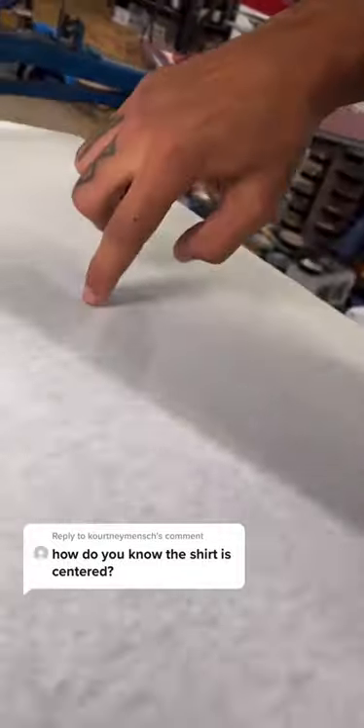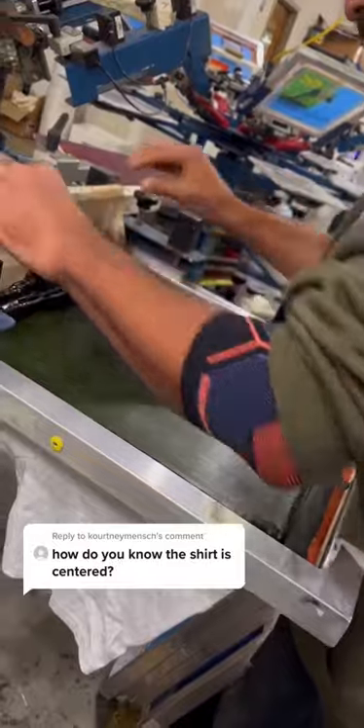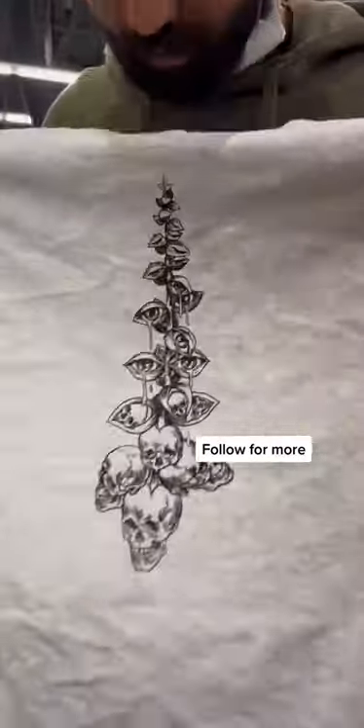Also check that the middle of the screen aligns with the middle of your t-shirt. Let's recap: get your collar on the edge of the board, make sure those seams are aligned, and then you should have a perfect centered print.